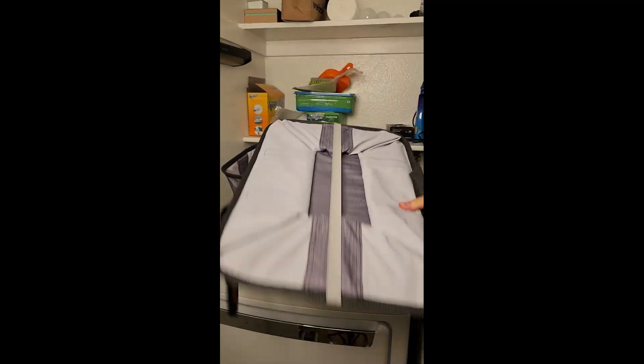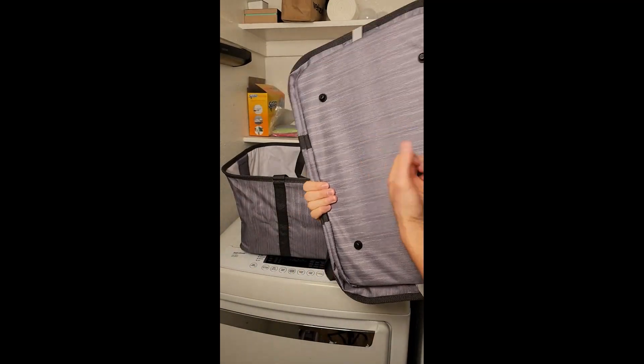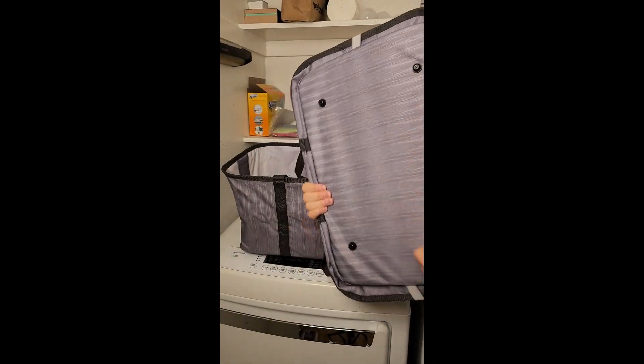So if you're looking for a laundry basket that's easy to store, lightweight, and looks great, then the Clevermaid Collapsible Fabric Laundry Basket is definitely worth checking out.